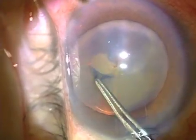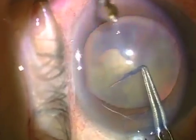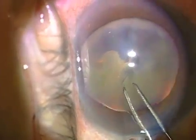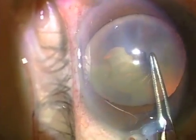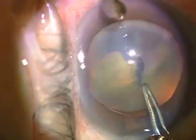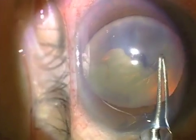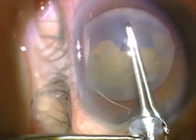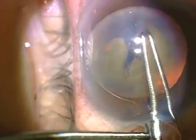You can see that I puncture and create a V to start the tear, and then continue as usual, stopping at the sub-incisional area to re-grasp, and then carrying on to complete the tear — moving the tip of the forceps in a direction different than the point of tearing, but to guide the tear in the desired diameter and direction.